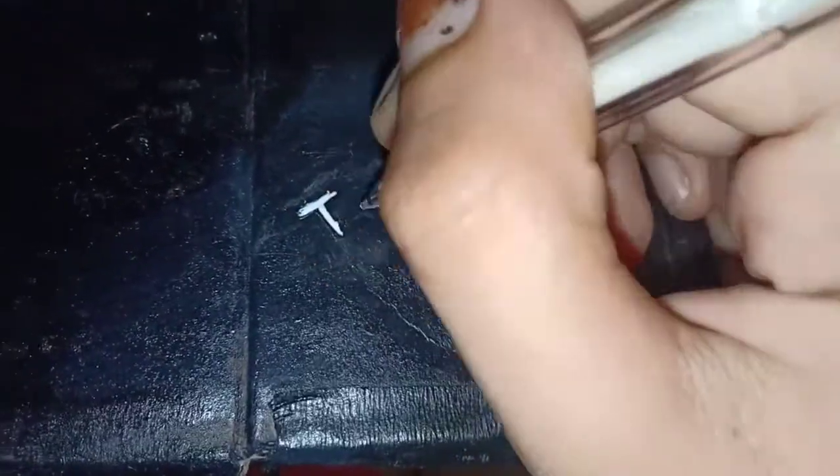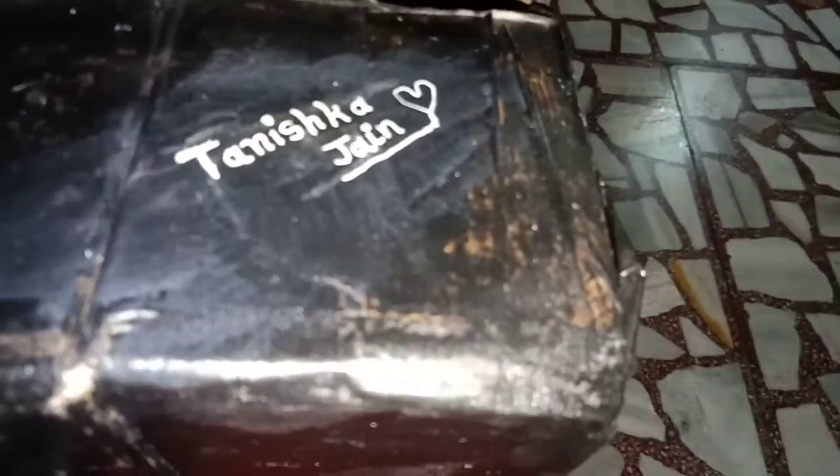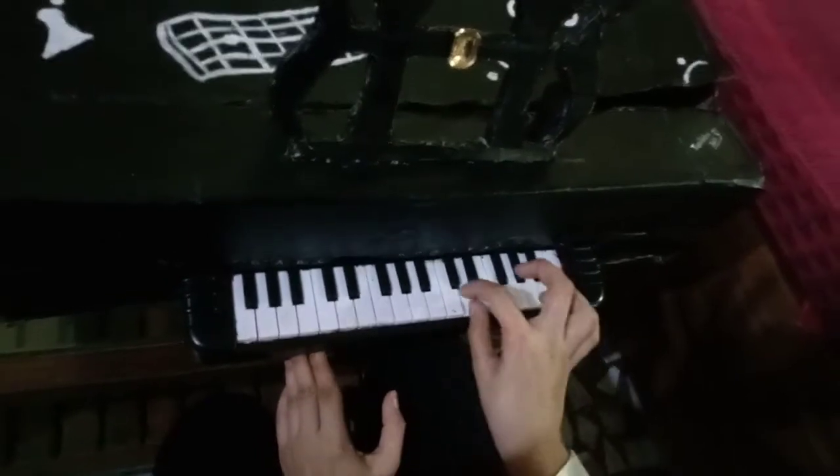Here I am writing my name — doing my signature — using a white pen. Here I am playing the piano; guess the song and comment down below!